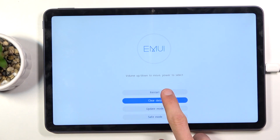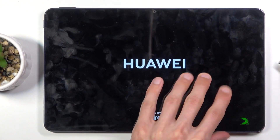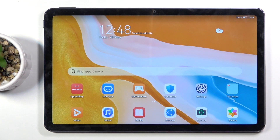Now all we need to do is go back and restart the device. This will take us back to the Android system. We can now unplug the device.